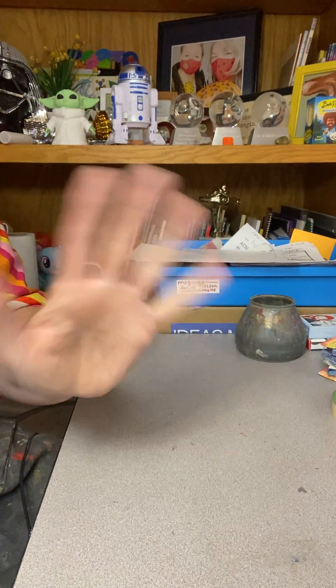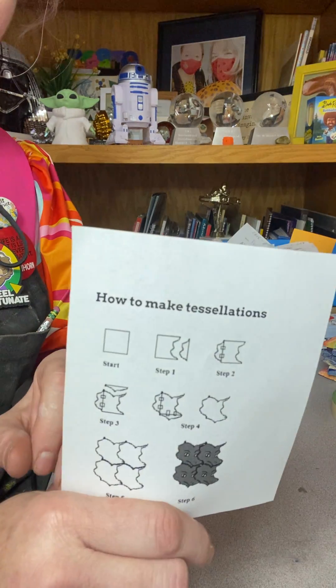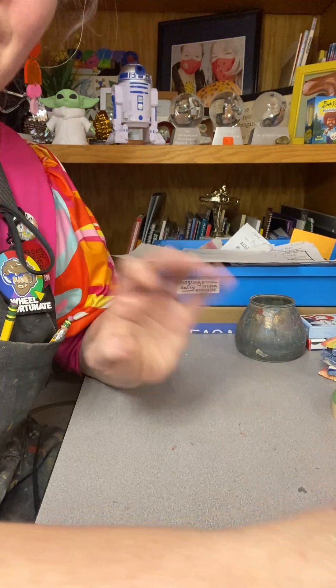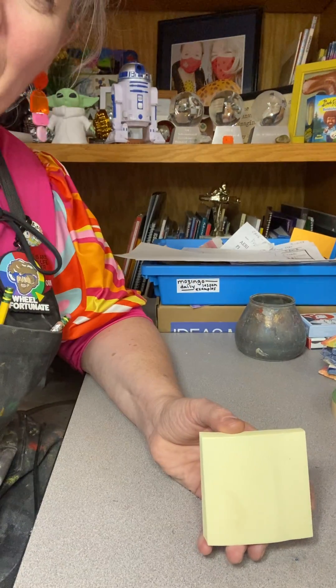Hi everybody, it's Mrs. Mozenko. Nice to see you. So we're going to learn a little bit about tessellations — we're coming off of a unit all about optical illusions and I wanted to teach kids something extra.